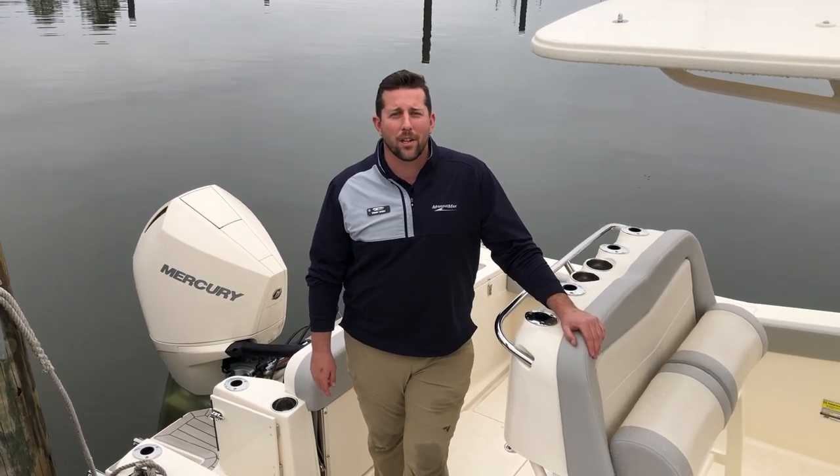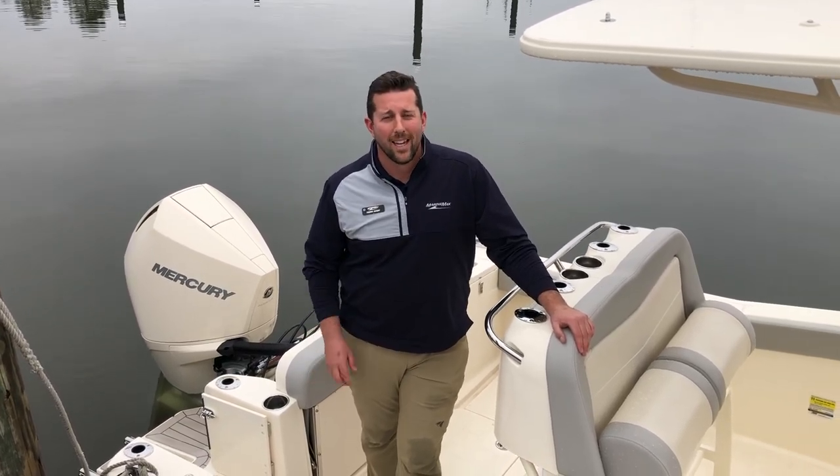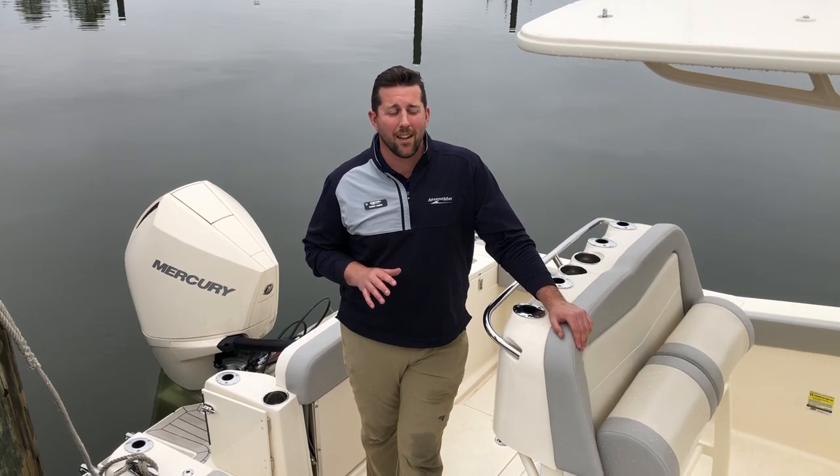Hi, welcome to MarineMax. Today we're going to go through a 2023 Scout Boats 240 XSF.